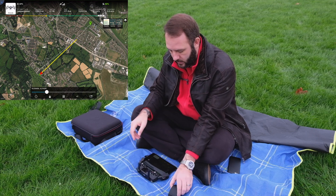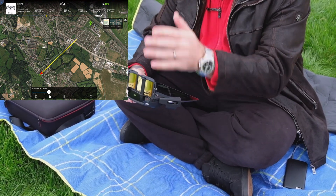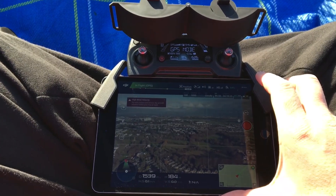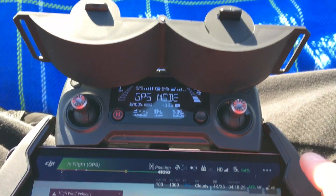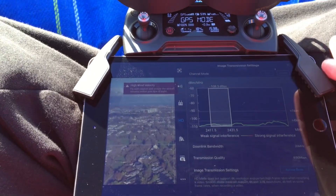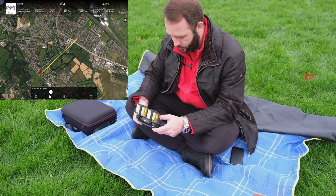So let's put these bad boys on. The drone is obviously in front of us, and we can see that the signal strength is pretty much the same. There are no changes whatsoever. I can still fly the drone, it's still zooming around nicely.